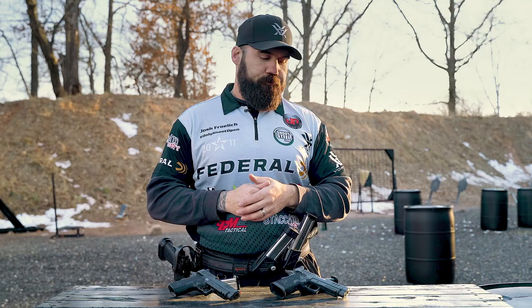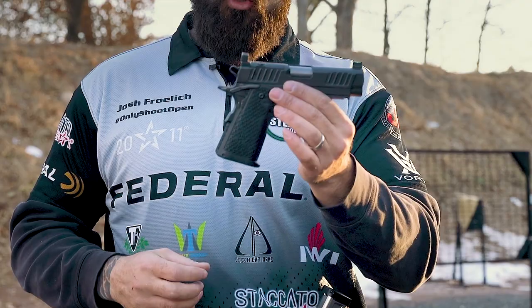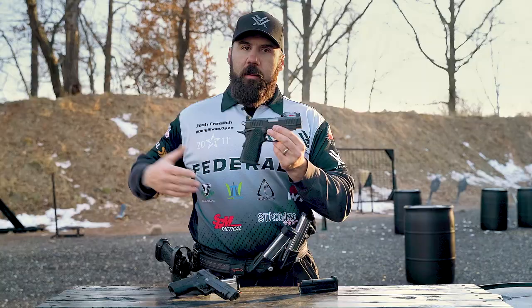I wanted to see if the training I've built on my full-size 2011 would translate to the carry pistols — and it does. When I'm wearing sweatshirts and jackets, I carry the C2. It has that same great action, similar recoil impulse, and the same great trigger as my competition pistol.